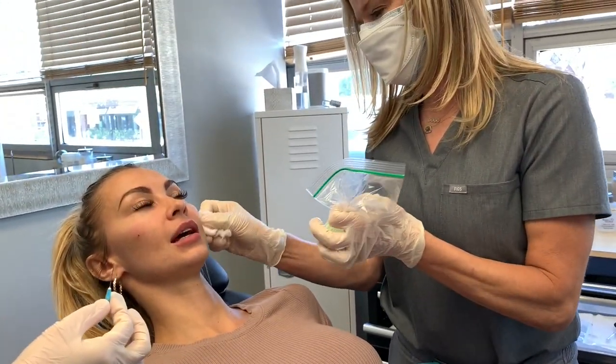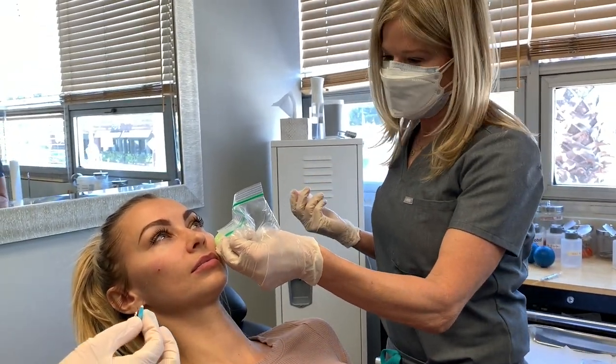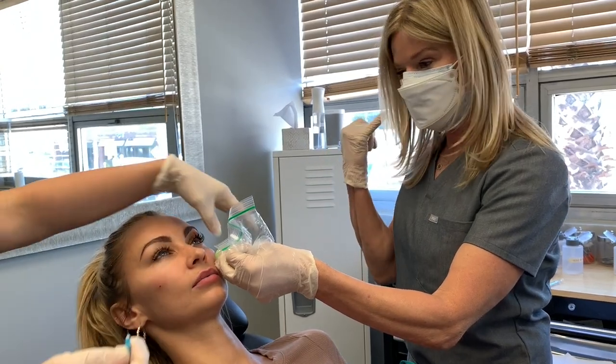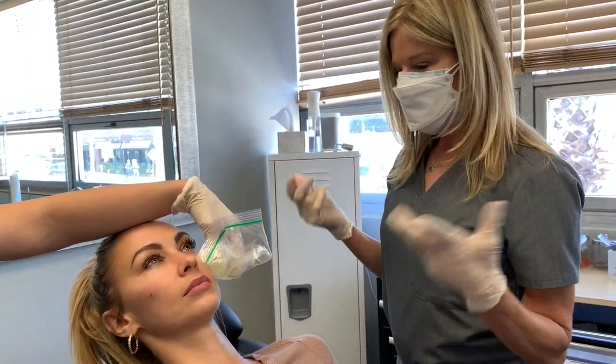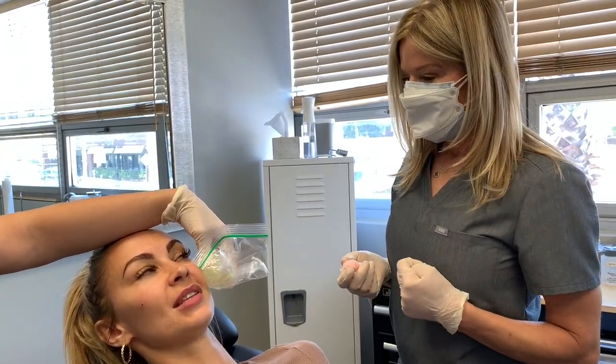Does it naturally just connect back? Well, the connective tissue does. Some people are just more prone to it — there are people like me, I've never gotten one. So what causes it? We really don't know why that is.